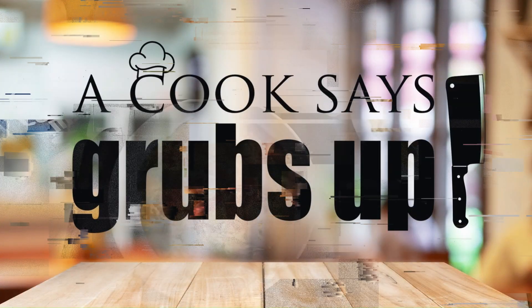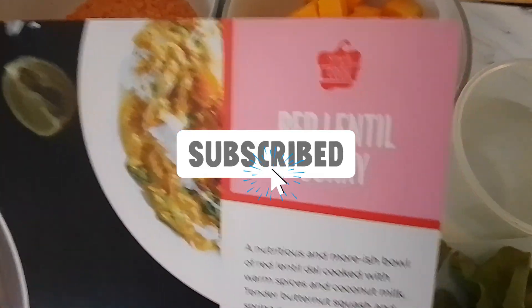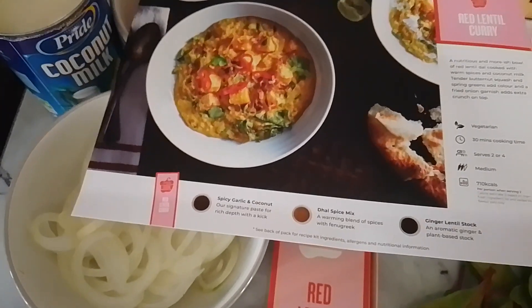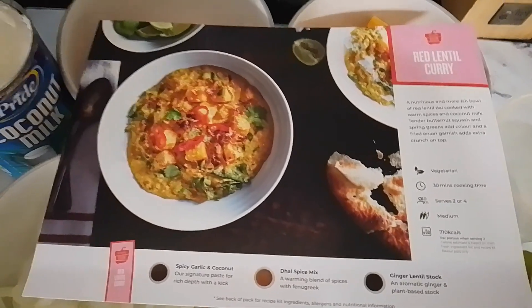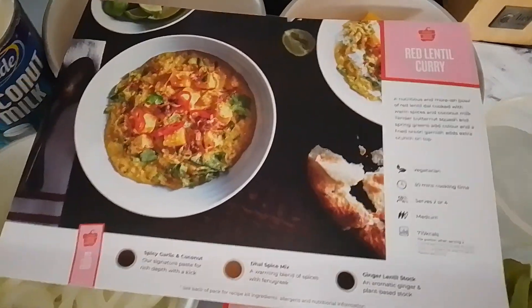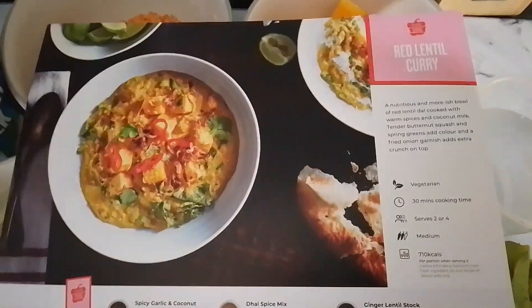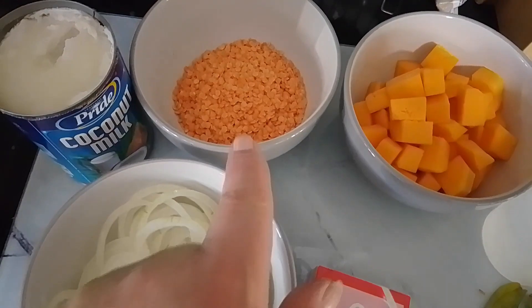Hello, thanks for watching. I'm back in the kitchen again and tonight we're going to be making a red lentil curry. Simply Cook is a subscription firm and you can get these weekly, fortnightly, or monthly — the choice is yours. I think that costs about nine pound ninety-nine for a box. You go on their website, pick the recipes you want — you can have up to four — and they send you the spices to go with it, and you just add the rest of the ingredients. I'm doing this for two, but you can do this for four.